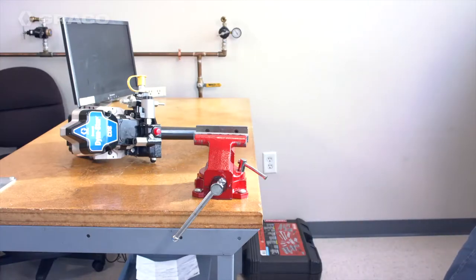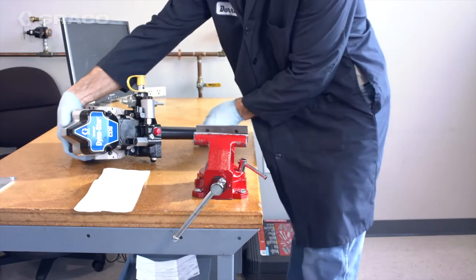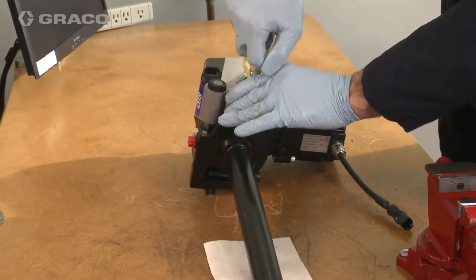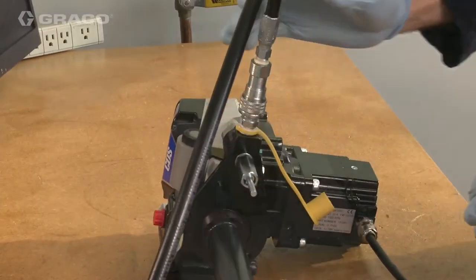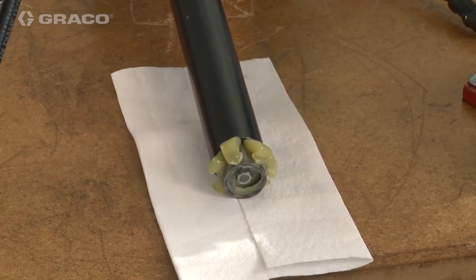There is air located between the pump tube and the tube-in-tube. Remove this air by filling it with grease to prime the pump. If this is not done, the pump may lose priming during operation. Connect the refill pump to the fill coupler. Run the refill pump until grease comes out of the bottom of the tube-in-tube.